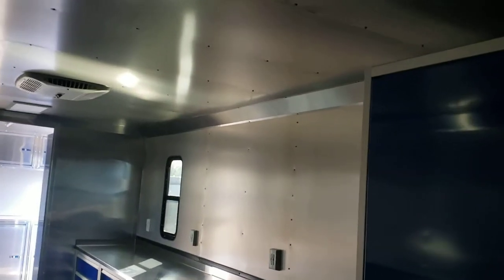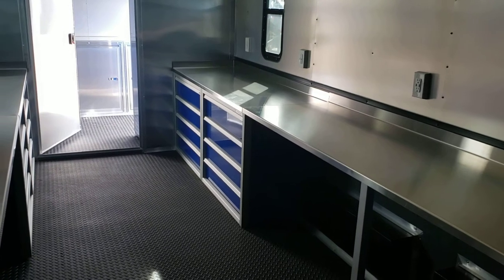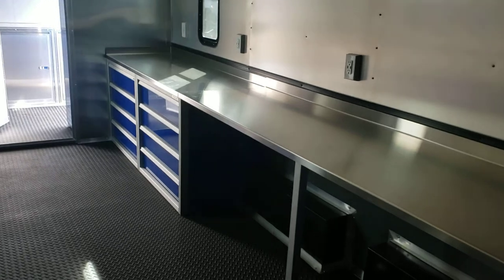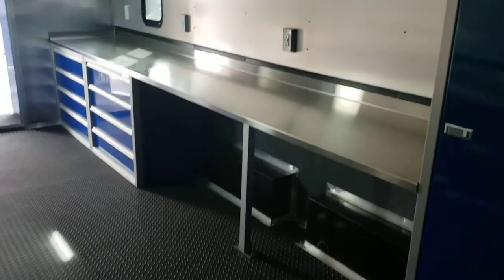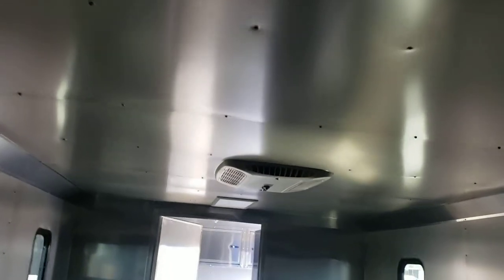Did another closet. These cabinets here came from Moduline and we just added them into the trailer. Two more of the four-door sliding cabinets with receptacles. This one is going to be converted and used as an office trailer. Got LED lights in the ceiling as well as an AC unit with heat.